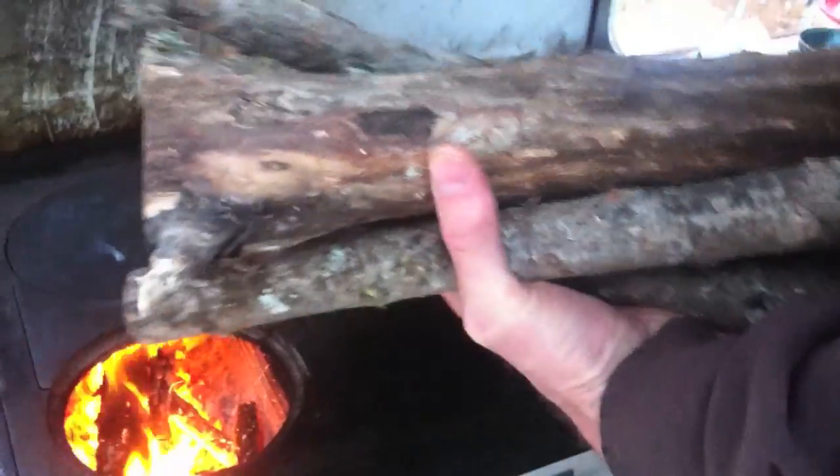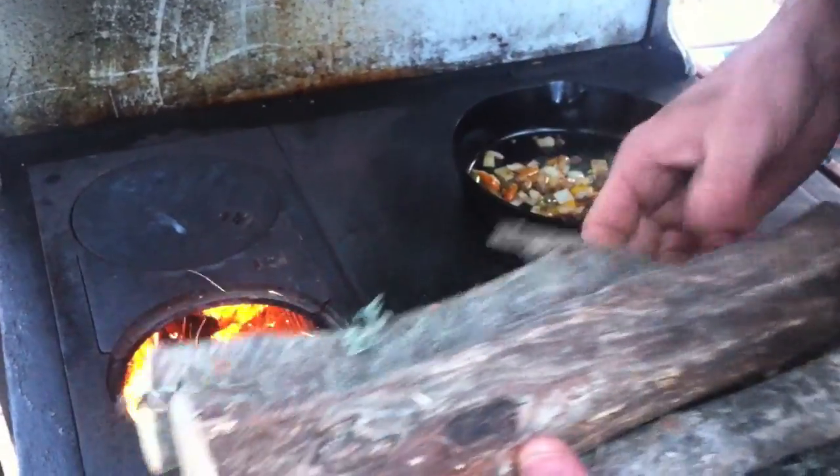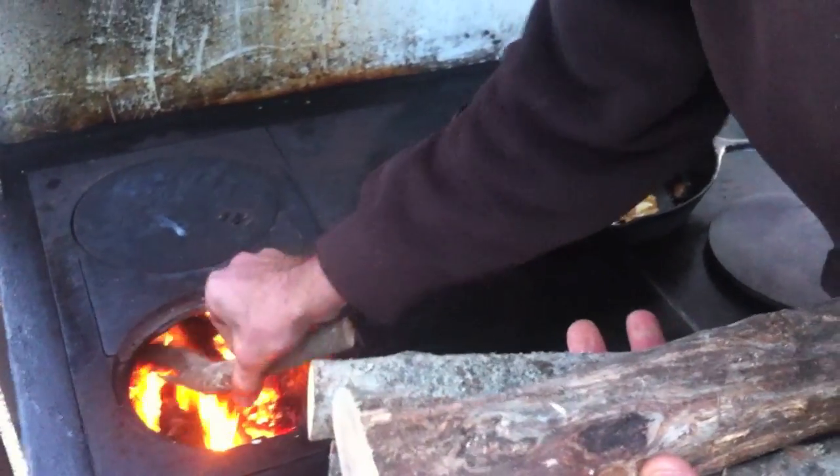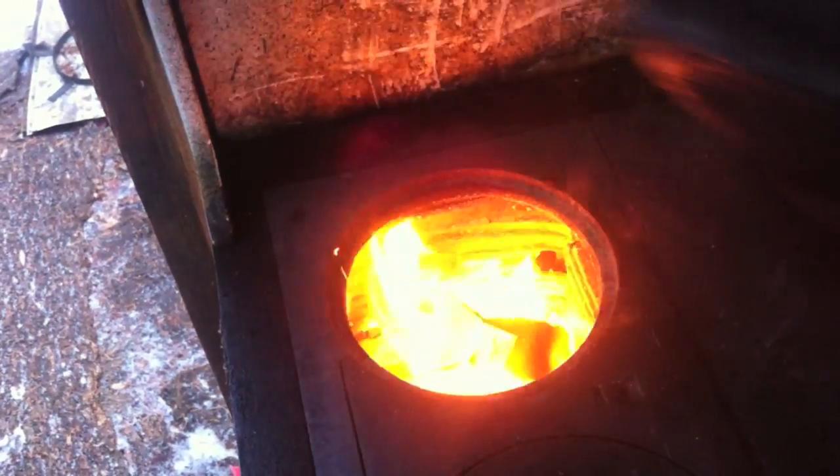We're now using limbs for firewood. We were using cordwood last year, but we found that the limbs heat up really nicely. And we use mostly cast iron. A funny thing about it is you clean your cast iron with heat instead of with water, which is great since we don't have running water, but we do have a lot of heat.